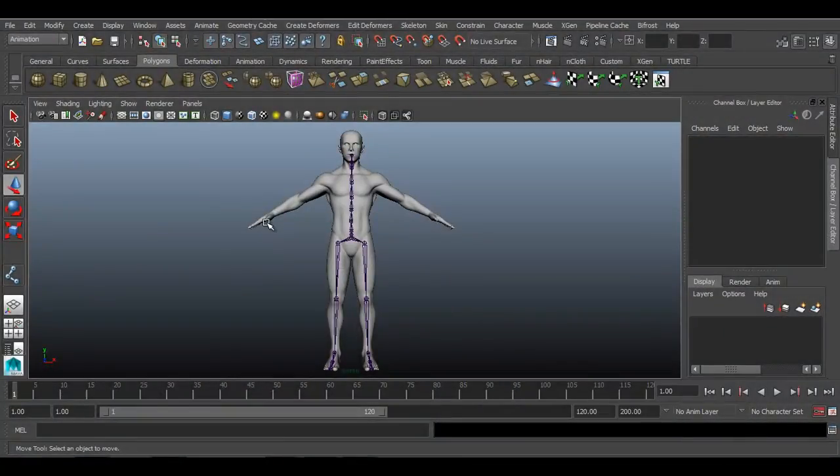In the last lecture we saw how we can create upper body joints — that is for the spine — and we connected the lower and upper body joints to one joint called the center of gravity, or COG bone. Now it is time for us to create joints for the hands.